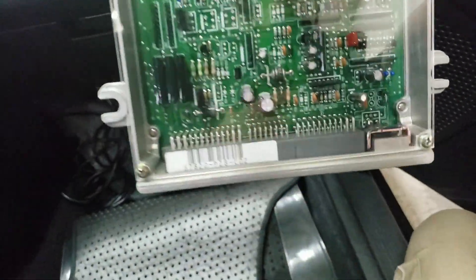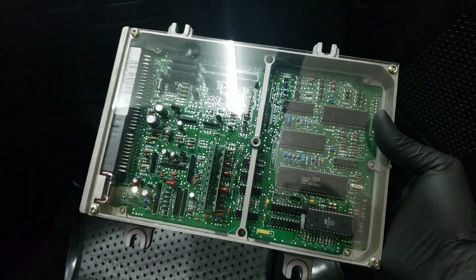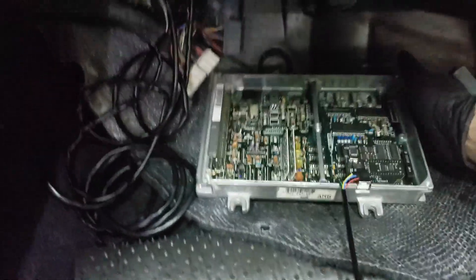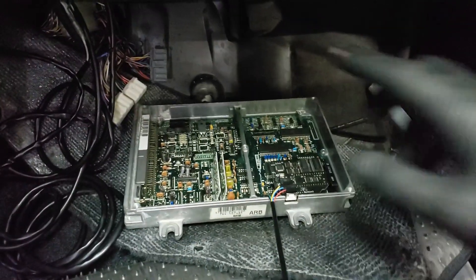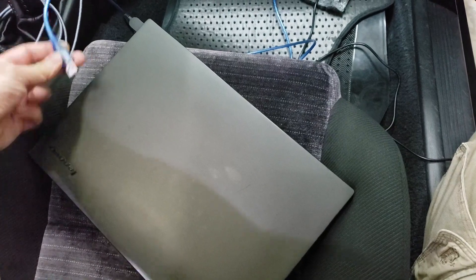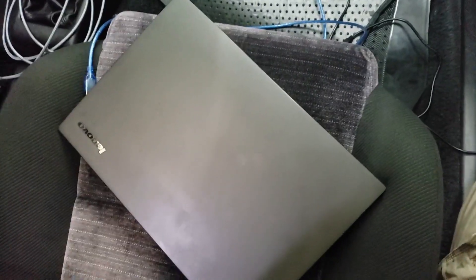Here's my P28 ECU — just unplugged it. This one has the map I created for the Y8 on it. We're going to upload that same map to the P06 so we can tweak it. Now we're going to install the P06, which is right here. I've got the data logging cable already hooked up to it, so we're just going to plug it in. We'll plug it in and then set up the laptop and go into Honda Tuning Suite to set it all up. The P06 is in and plugged in — now I'm just going to plug it into the laptop.